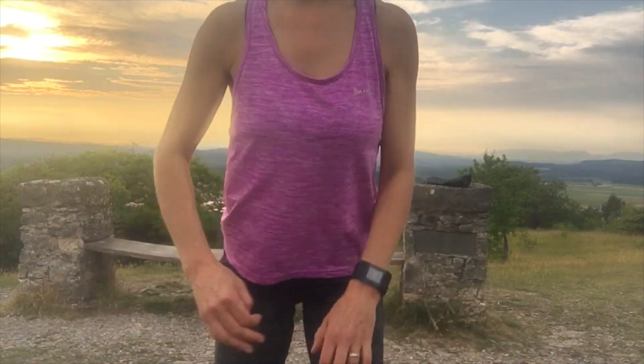Good evening, it's Give It 10 Jen here from the top of Onside Knot — this is my favourite Tuesday walk. The kids are at Guides and I finally remembered to bring the tripod up here. It's a beautiful evening; it's been the hottest day on record in the Northwest or something ridiculous — my car was reading 31 degrees today and it must be 25 degrees now at quarter past eight. Anyway, quick Give It 10 from the top of Onside Knot: we've done arms, we've done legs — we'll do some core today, really simple stuff.